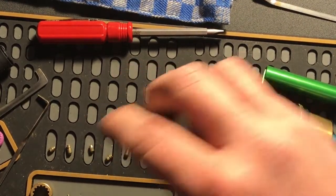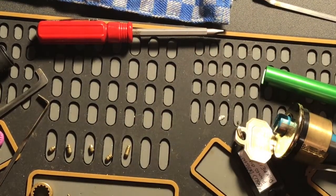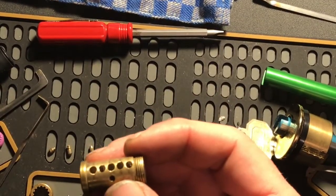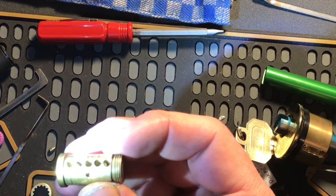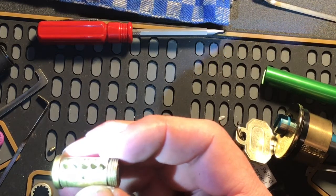Spool on four. Serrated on four, serrated on five. And inside here, we got serrations on two and five.